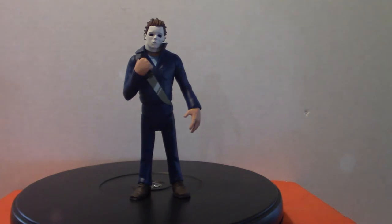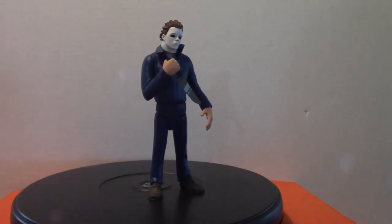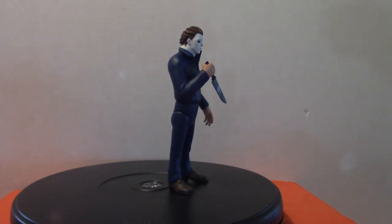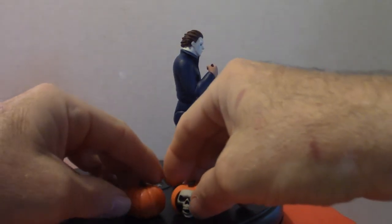Now we're going to get into the Michael Myers figures. This is the 1978 version. I'm going to put both pumpkins up here because there are two particular Michael Myers versions.